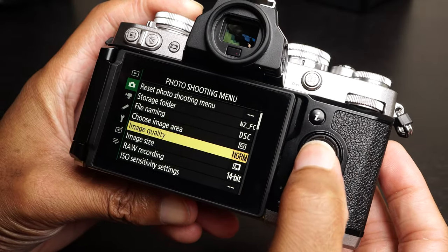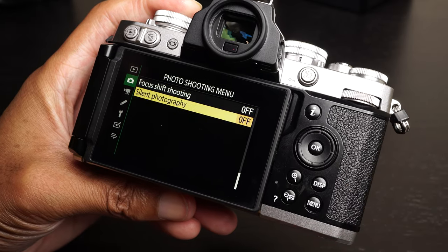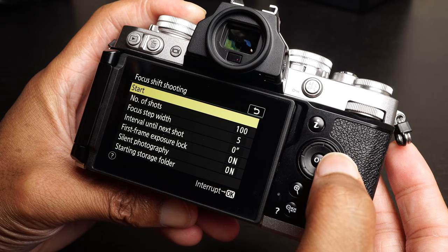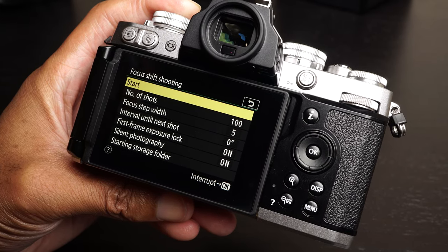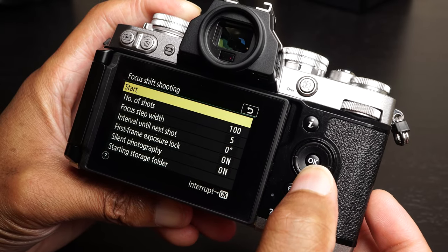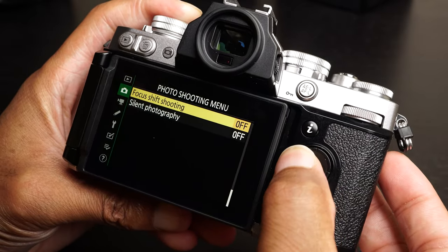Going through every menu option on both the Z50 and the ZFC, I noticed that all the way at the bottom of the photo shooting menu there is a focus shift shooting option. This allows you to do automated focus stacking — it doesn't stack the photos in-camera for you, but it takes a series of images you can stack manually in software, placing them all into their own folder. This is something we see on Nikon's higher-end bodies but is not present on the Z50.